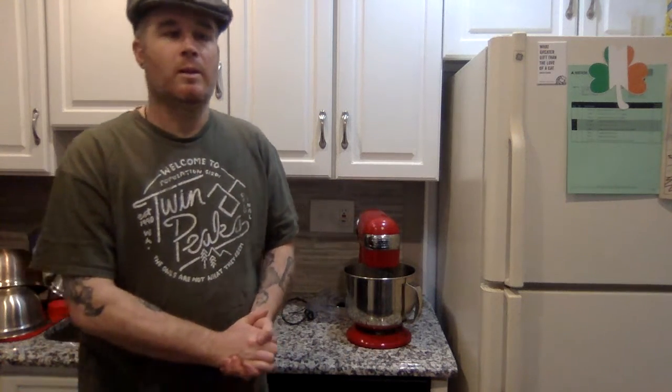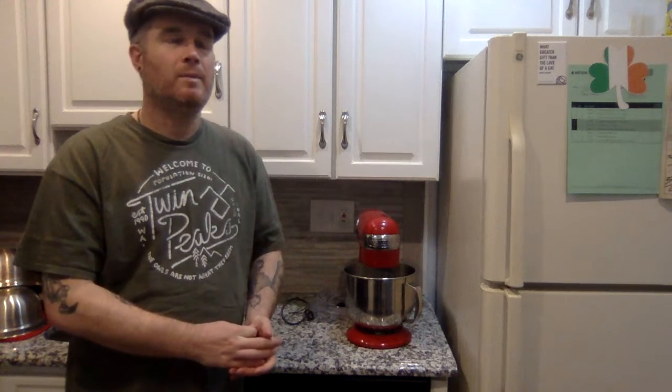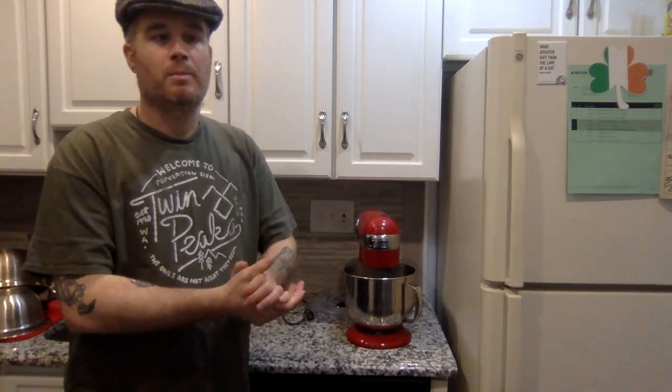Hey YouTube viewers, today we're going to take a little bit of a break from baking. Yesterday we made some perfect delicious Irish scones — I've been eating them around the clock — and the day before that we made some soda bread. Over the next couple of days with St. Patrick's Day coming, we're going to shift gears towards some Irish cuisine, Irish baking, Irish pastry. But today we're going to do something a little different.